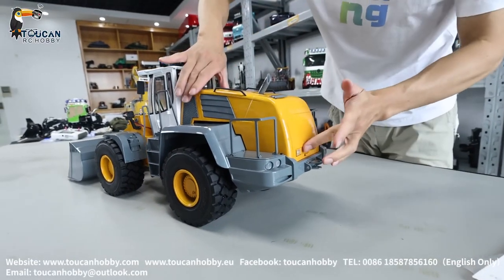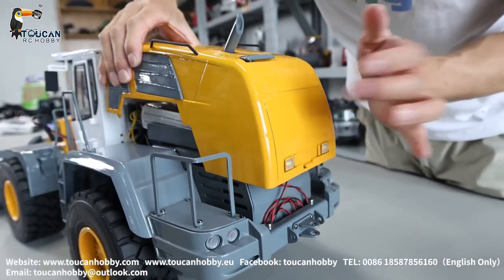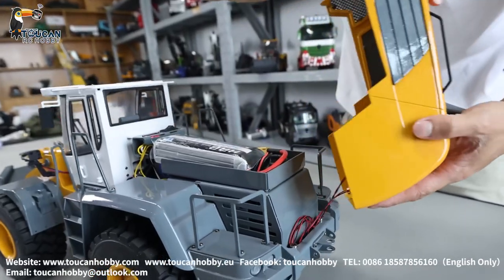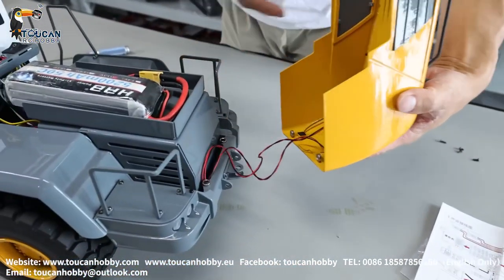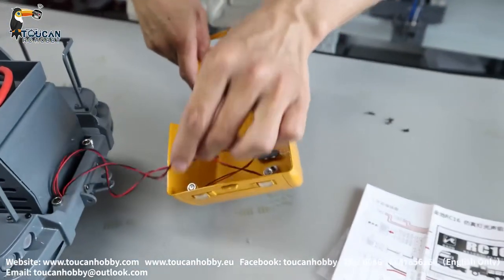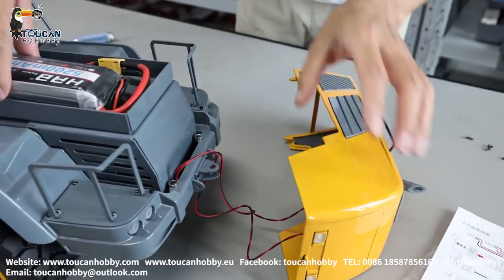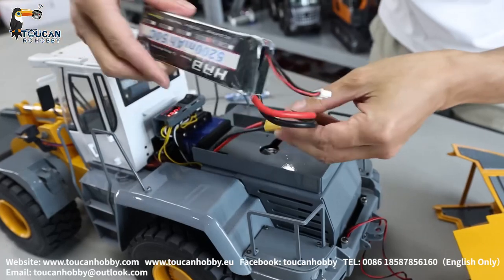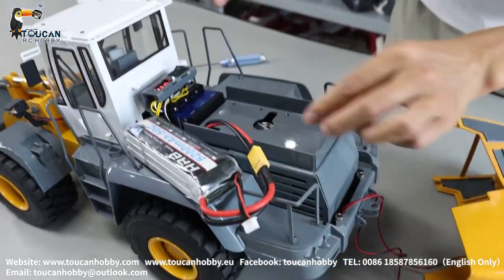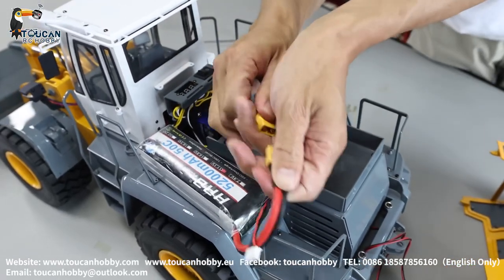The radio is already powered on. Here's the rear side cover — it is a plastic one and it's secured by a magnet. The rear side has a magnet here, and those are the rear light connection wires. Here we put the battery — 3S with XT60 connector. I already powered it off and disconnected.